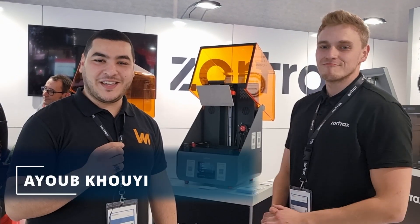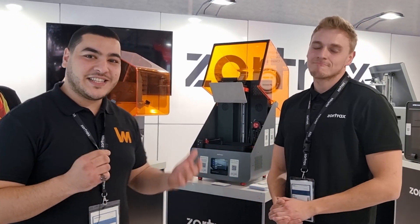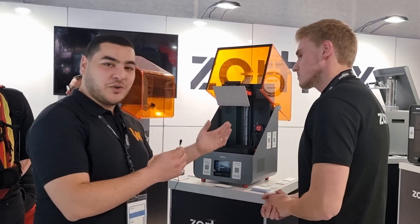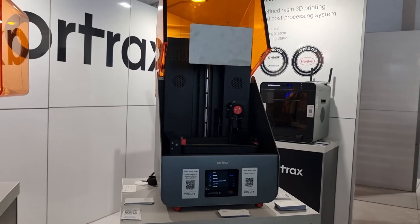Hello everyone, my name is Ayub Ruyi and I am an additive manufacturing engineer from iMAKER. In this video we are standing at the Zortrax booth here at Formnext in Frankfurt, and I have with me here today Paul. I'm Paul Reznor from Zortrax, responsible for resin technology — mainly developing new resins and working on the new machines connected with resin technology. As you can all see, we have the Inspire 2 with us here today, so what can you tell us about this printer?